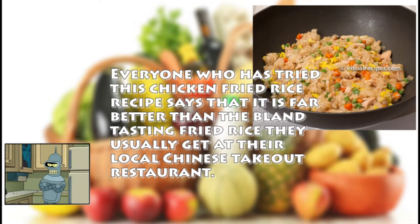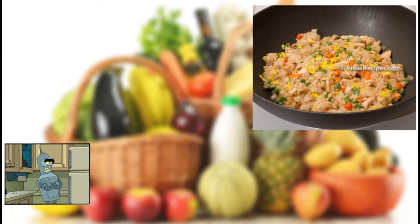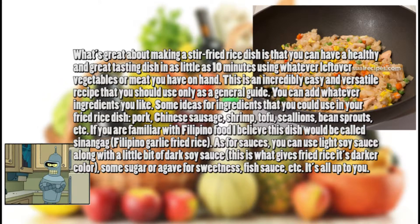Everyone who has tried this chicken fried rice recipe says that it is far better than the bland tasting fried rice they usually get at their local Chinese takeout restaurant. What's great about making a stir fried rice dish is that you can have a healthy and great tasting dish in as little as 10 minutes using whatever leftover vegetables or meat you have on hand. This is an incredibly easy and versatile recipe that you should use only as a general guide. You can add whatever ingredients you like.